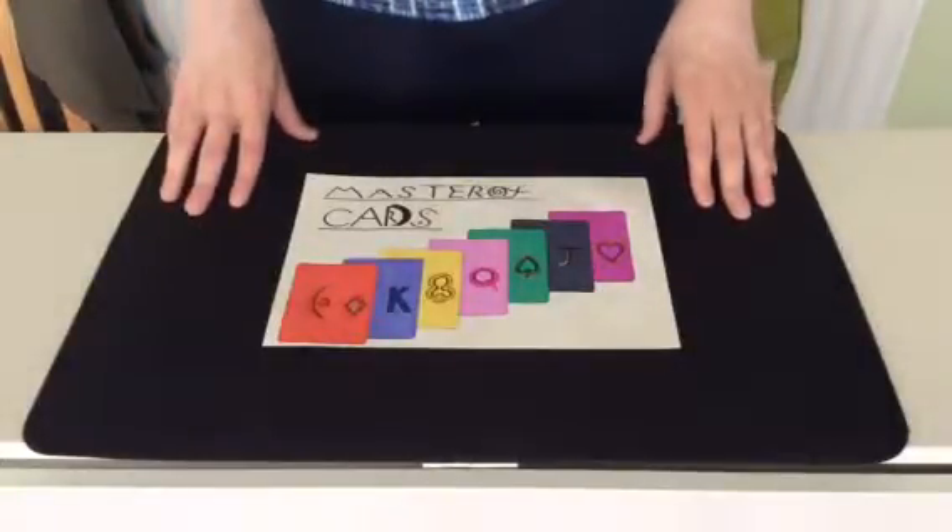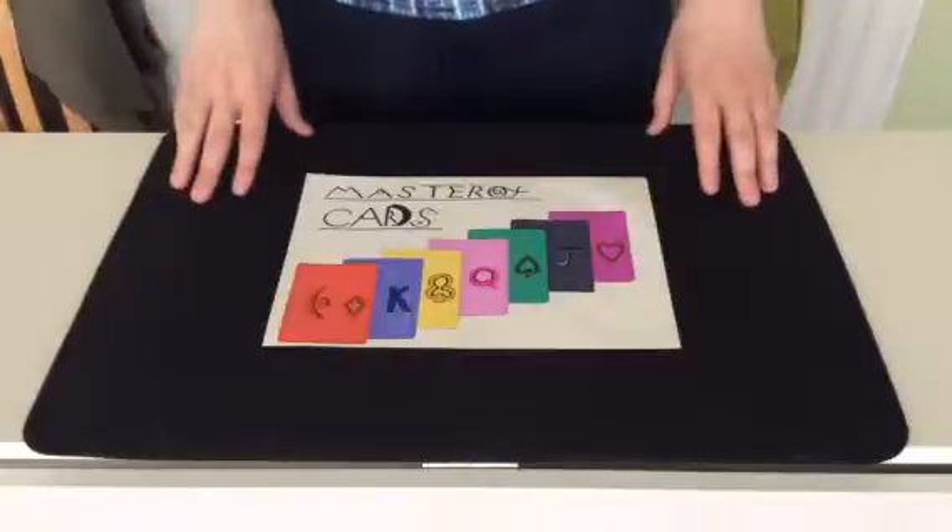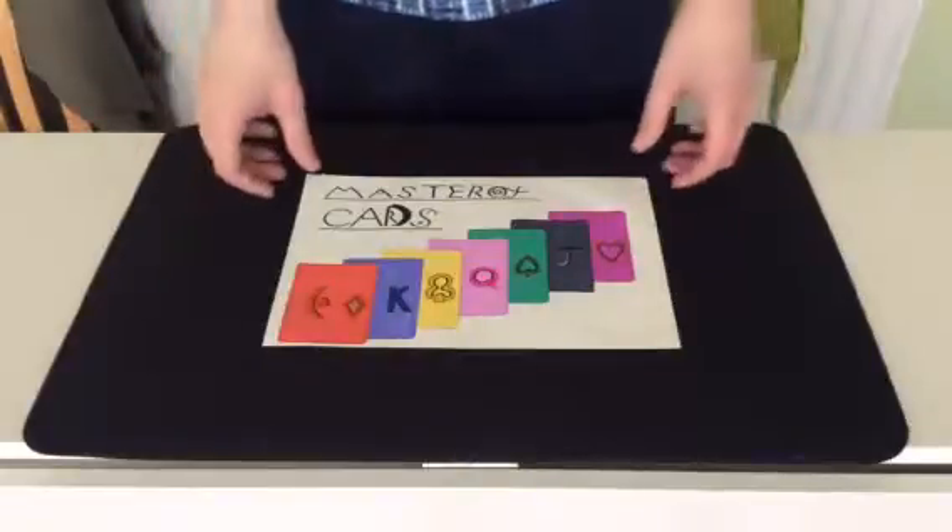Hello everyone on YouTube, Master of Cards here to bring you another card trick. I said I would be, so here I am. So, if we're all sitting comfortably, I will begin.